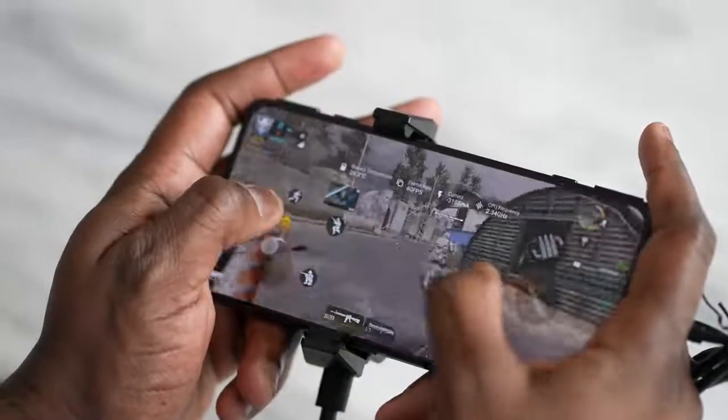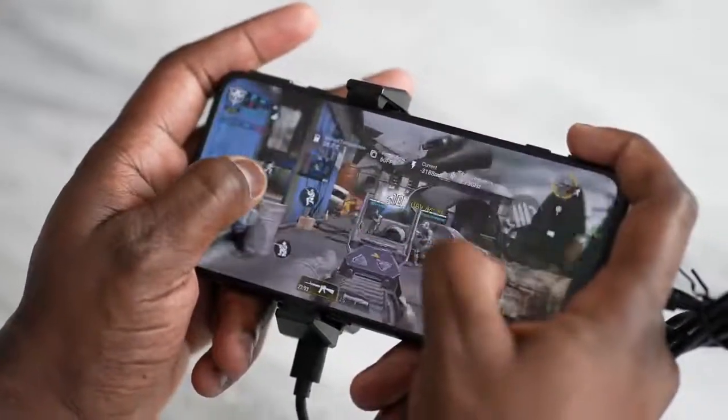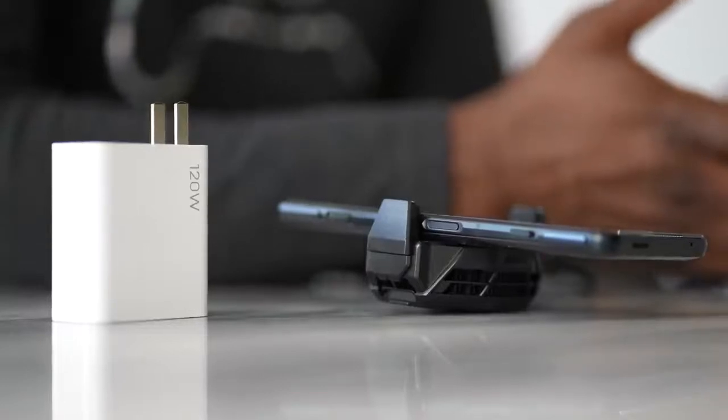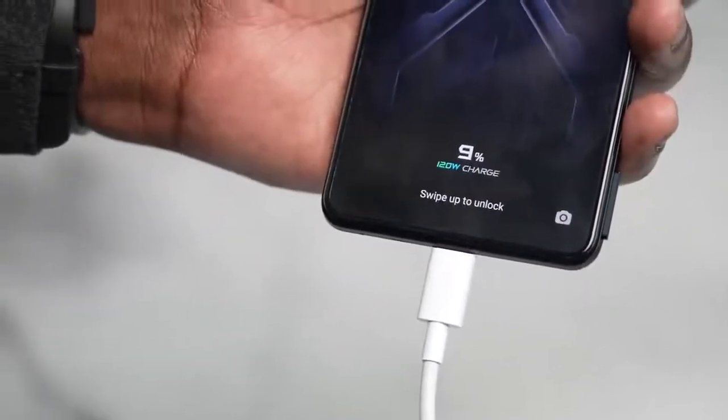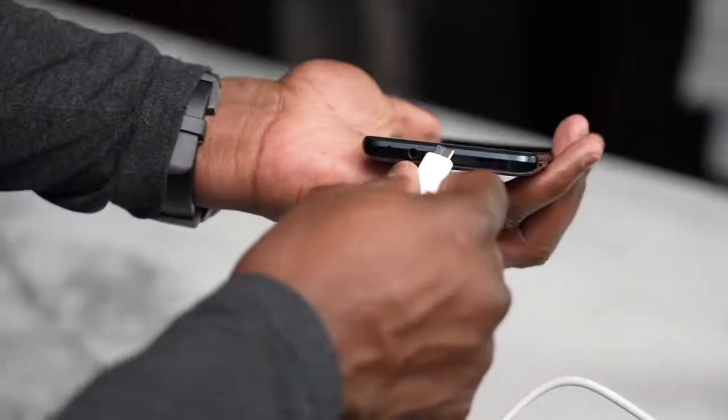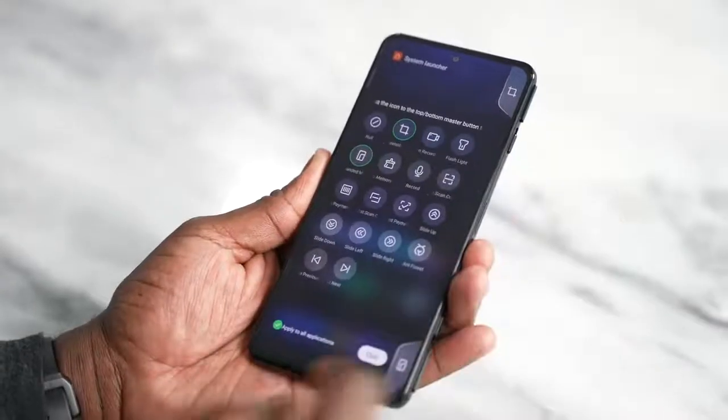Battery drain is expected when running games at 144Hz with the cooler attached, but the Black Shark 4 has a 4500mAh battery topped off by a 120-watt charger. In testing, it went from zero to 100% in roughly 23 to 24 minutes. Even in the studio while recording gameplay, at 10% battery it jumped to 35% in just five minutes — that fast charging is absolutely great.